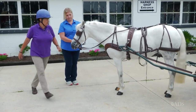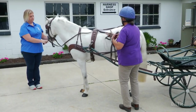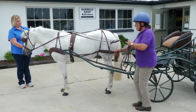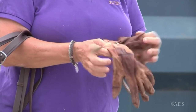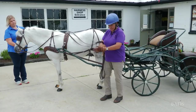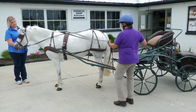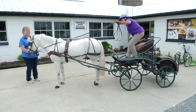Then I'm ready to come around, pick my reins up, and put my gloves on.